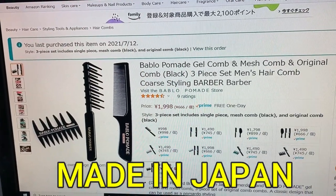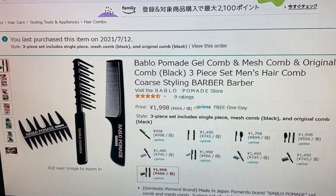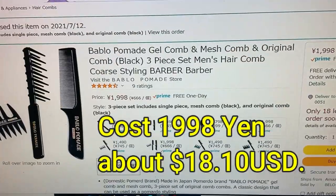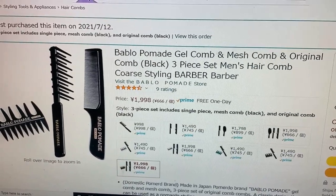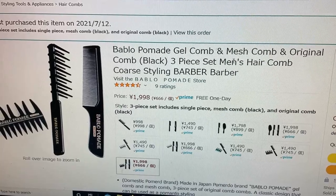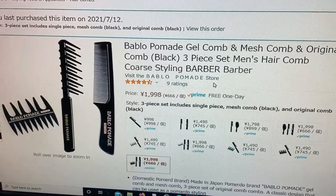Hi everyone, welcome back, it's James. I got a package from Amazon Japan — I ordered a set of pomade combs. I use pomade in my hair and I bought these combs for it. Looking at Amazon Japan's website, I ordered it yesterday, it is July 13th. It costs 1,998 yen, which is about $18.10 US. It's the Bablo pomade gel comb, mesh comb, and original comb — black three-piece set, men's hair comb, coarse styling, barber style. What a mouthful!